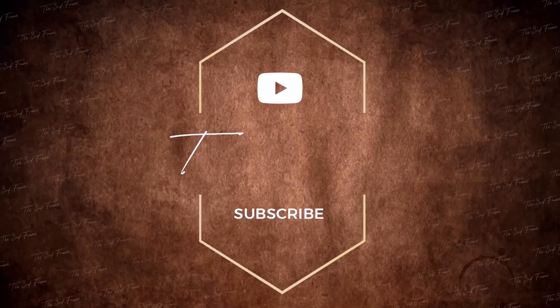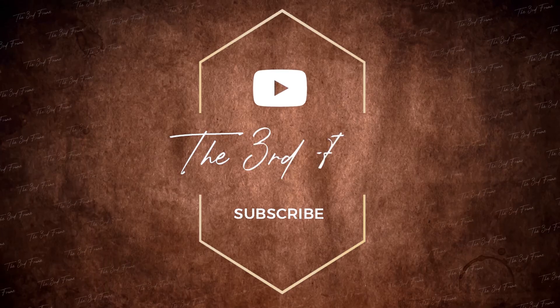Let's wrap up this video. If you want to know more about this topic, please share your ideas in the comments section. If you want to see more videos like this, subscribe to our channel. Bye!